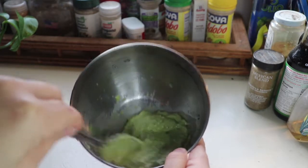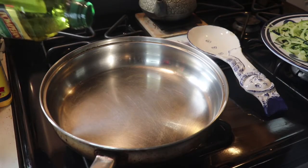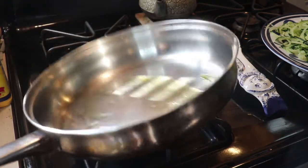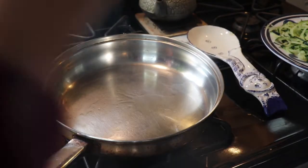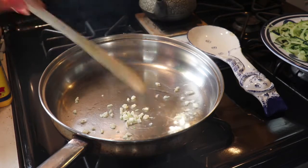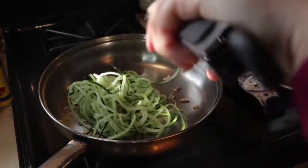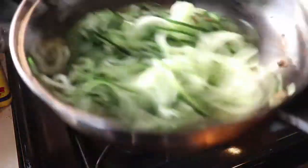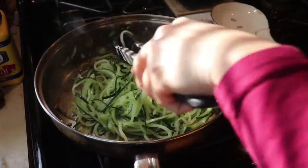Before you cook your zucchini noodles, put a little bit of salt over them and about one to two tablespoons of olive oil, then swirl it around. Chop up some garlic and throw it in after the pan starts to warm up. Take the tongs to spread the zucchini noodles apart, let them cook for five to ten minutes, occasionally moving them with the tongs. Just let everything sit and sizzle — really brings out the flavor.